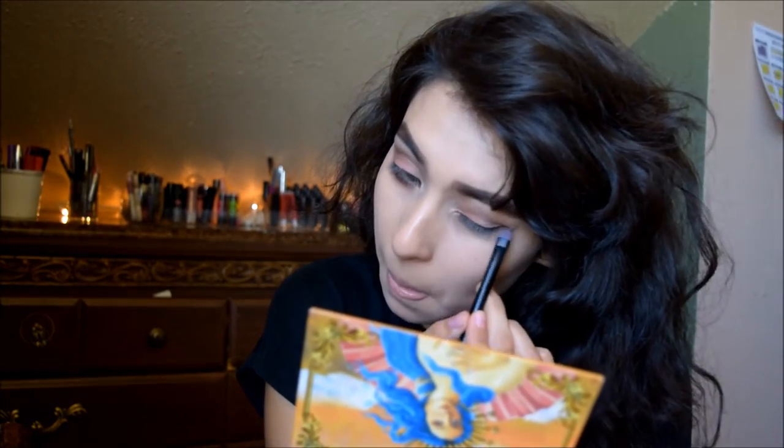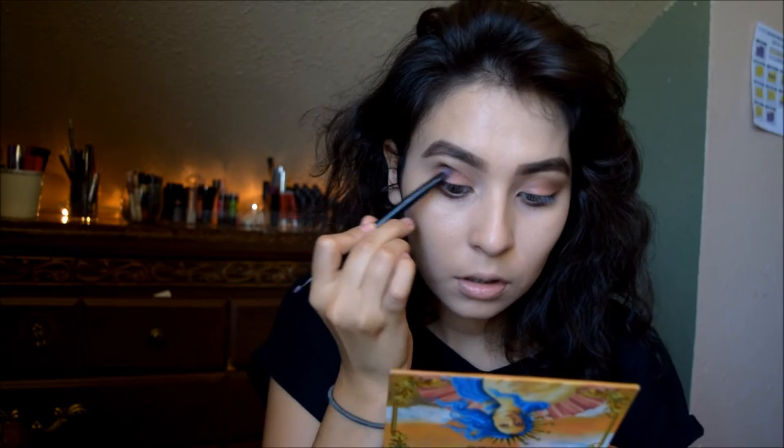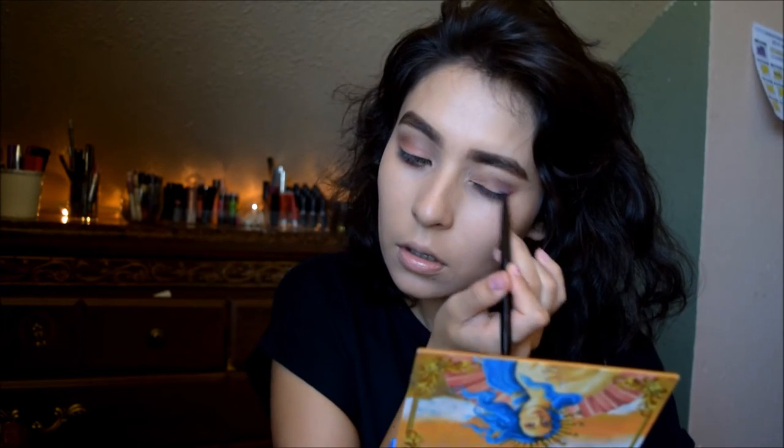I'm repeating the same steps on the next eye. After that, I grab the wine color again and put it in my crease above, just blending it in toward the crease, as you can see.